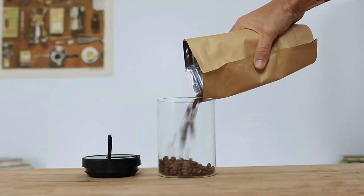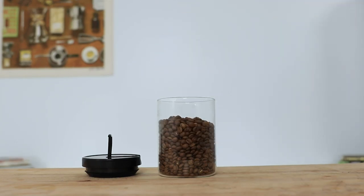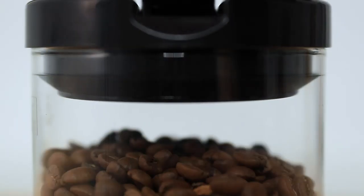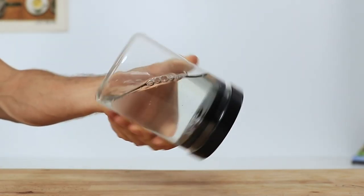By simply adding the coffee into the container and placing the lid down — firstly with the lever up — and then once the lid is on, you press that lever down to activate the seal against the glass jar, creating an airtight and watertight seal.